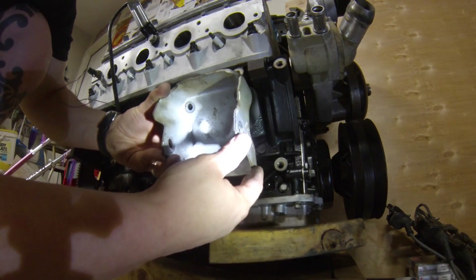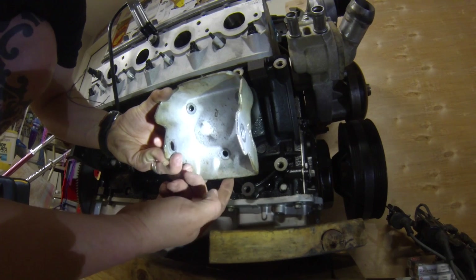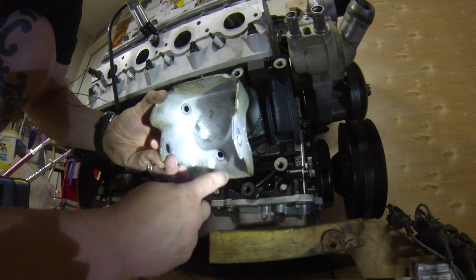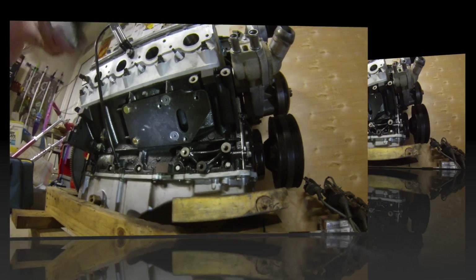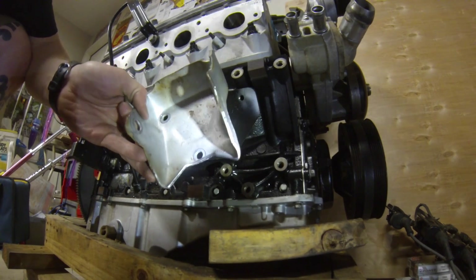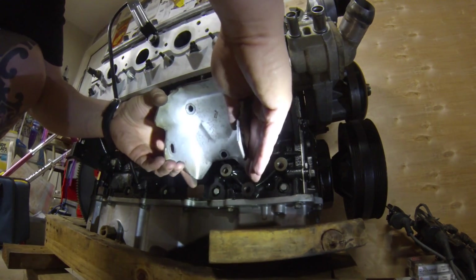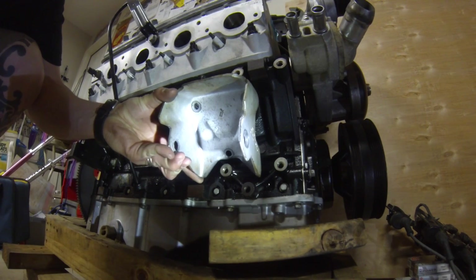Now we take the clamshell and place it over those three holes. You'll notice this bottom boss right here is hitting the bottom of the clamshell, so we're going to take a little notch out of the clamshell to make room for that boss. I went ahead and cut that out — I said a little piece but I cut out a big piece. Either way it'll be fine. You can see now that it clears the boss.